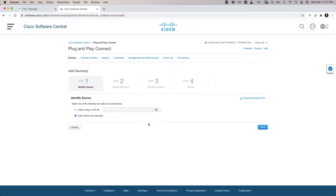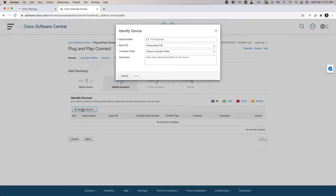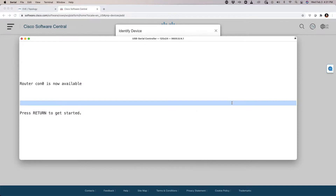I'm going to enter the device information manually and hit Next. It's going to ask me to identify the device itself. In order to do this well, we need to actually connect to the resource in question. I'm going to bring up a serial connection to the ISR.